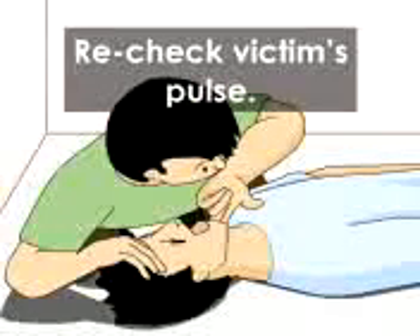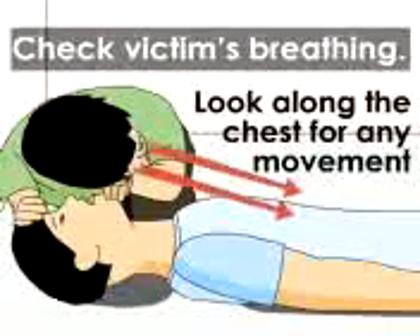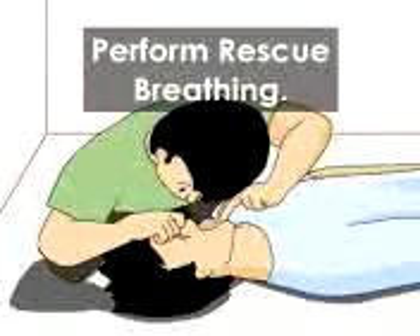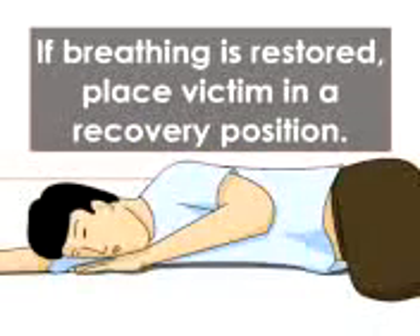Recheck the victim's pulse. If pulse has returned, look, listen and feel for any signs of breathing. If victim is not breathing, perform rescue breathing at 12 times per minute or every five seconds. If both pulse and breathing are restored, place victim in a recovery position.